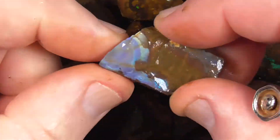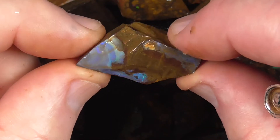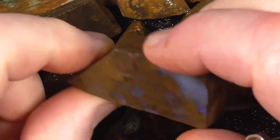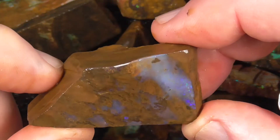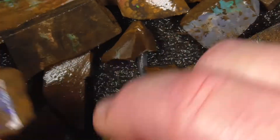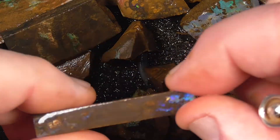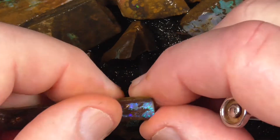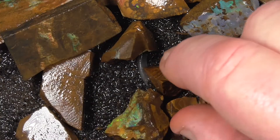Too many pieces to show every piece here. Some have got more potential than others. It just needs to be cut off into a small stone.